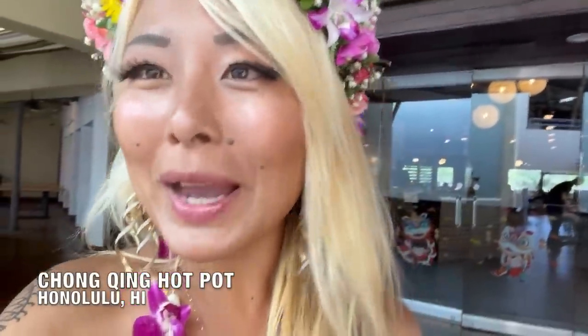Hey everybody, good morning! I am back in Hawaii and the first place I'm going to stop by is Tonsing Hot Pot here at the Ward Center to try out some of Hawaii's best hot pot. Let's go inside and check it out!